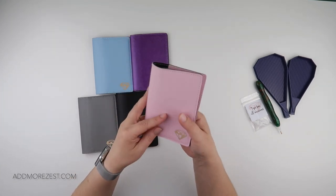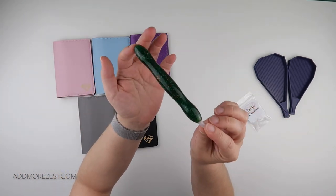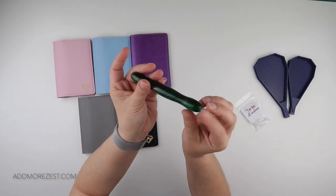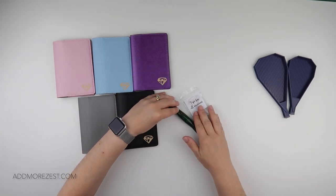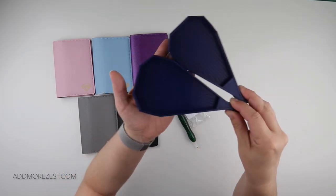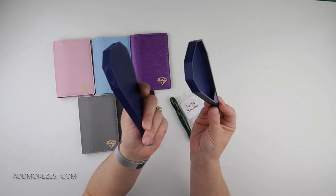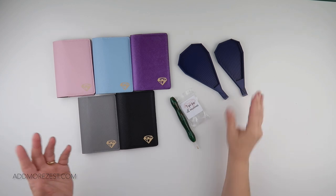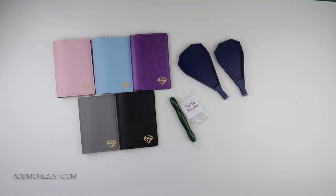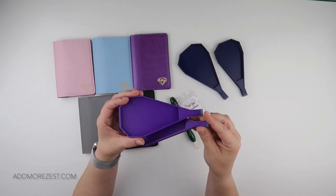So to recap: we have the limited edition pen, which comes with a tip and a selection of additional tips. We have the navy trays for this month in both the Zesty and the Add More Zest size, as well as the purple that is temporarily replacing the pink.